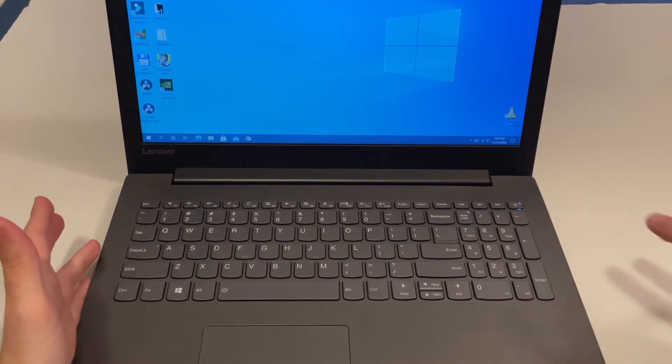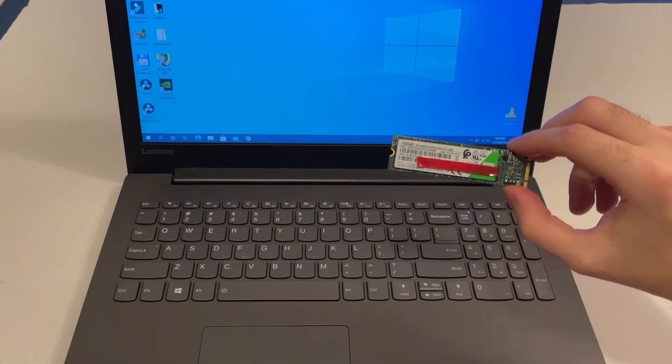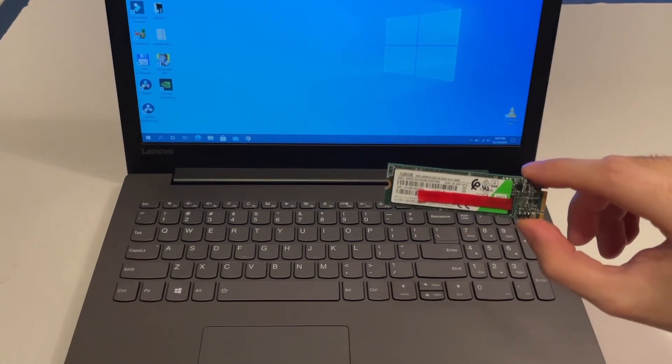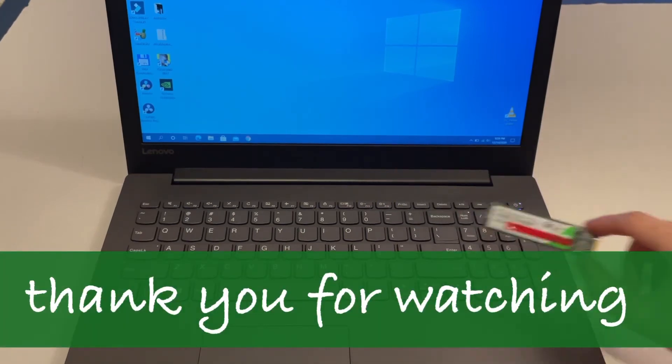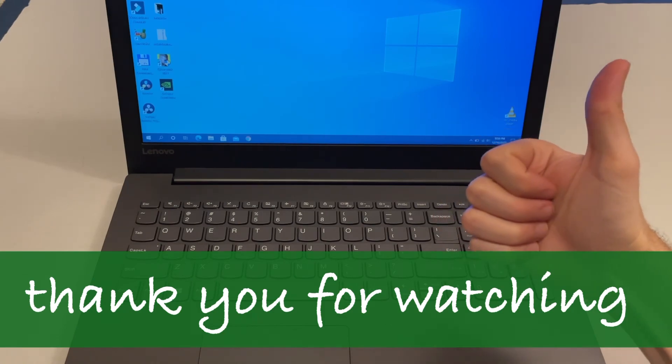That's about it with the installation process — it's very easy and you can do it yourself. You only need a screwdriver. Keep in mind that SATA SSDs do not work; you need NVMe storage for this kind of laptop. Thank you for watching — until next time, please like, share, and subscribe.